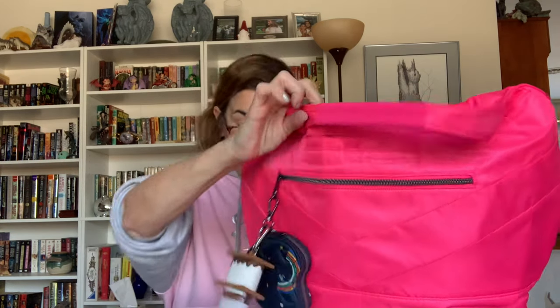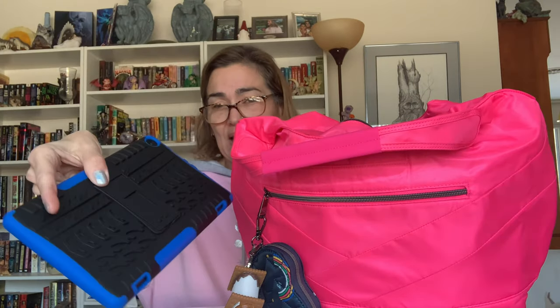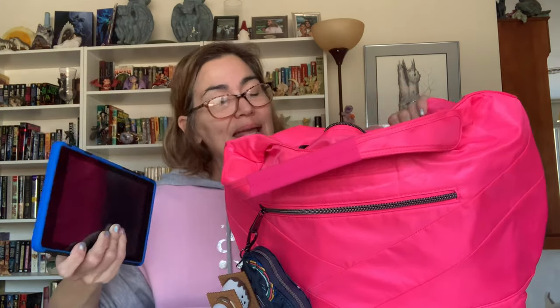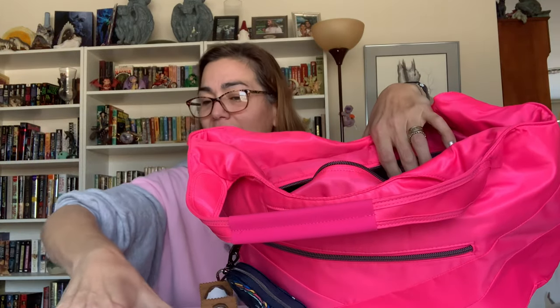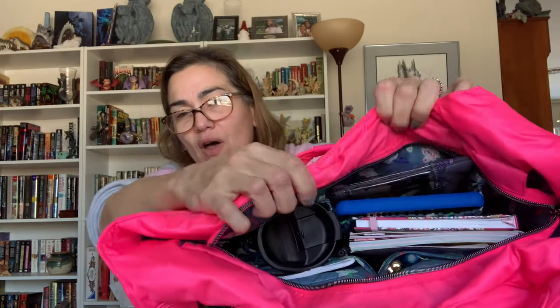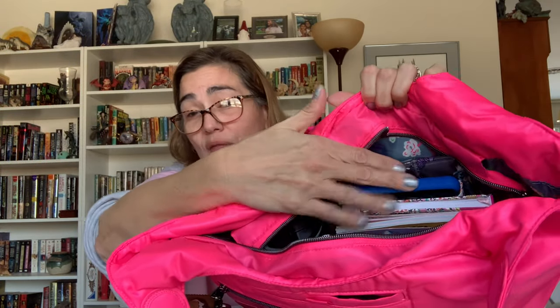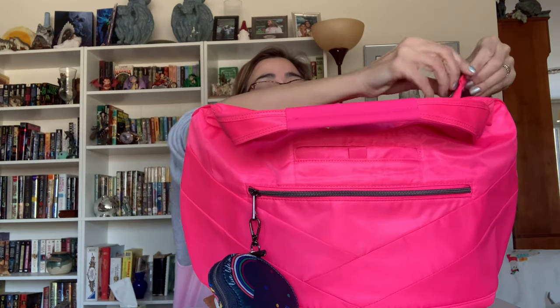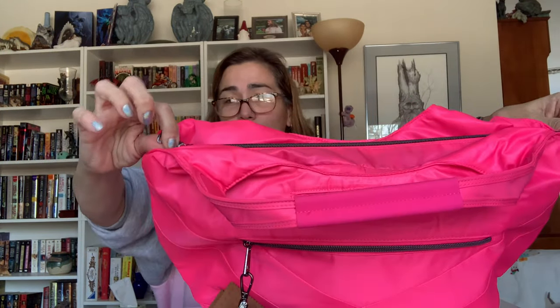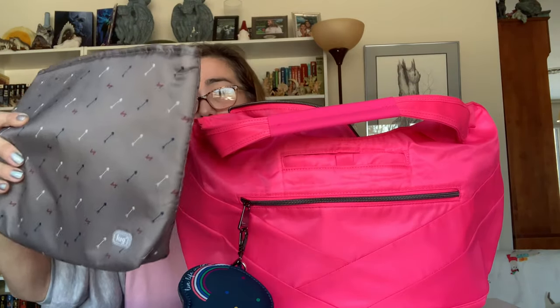Through the magic of editing I have repacked the bag with all my everyday items to show you what else I can fit in here with them. First, this is my Kindle in a protective case, and in this internal tech cargo pocket I can actually fit my Kindle with the larger of the Seesaw pouches — so both of them fit in there with no problem and it causes no issue with being able to zip up the bag.